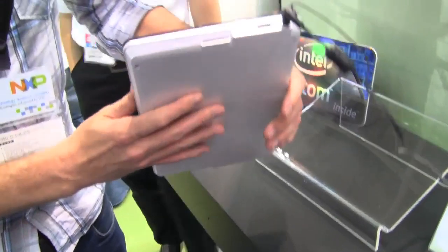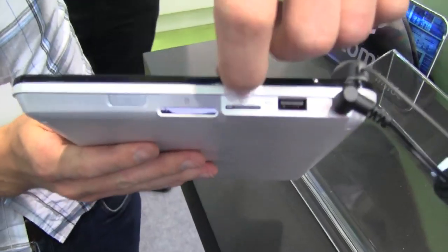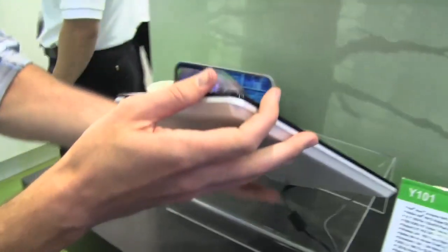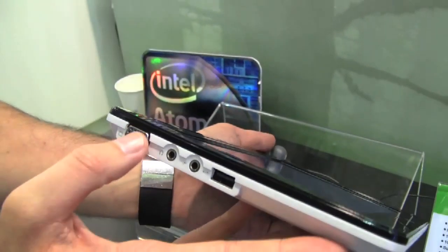If we walk around the system, we have power here, USB, SIM card slot there, so this will be supporting 3G and WiMAX. Card reader here, power button, one more USB, mic, headphone, and VGA out.